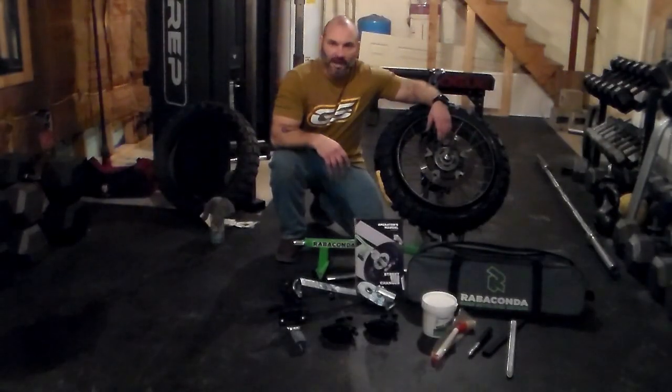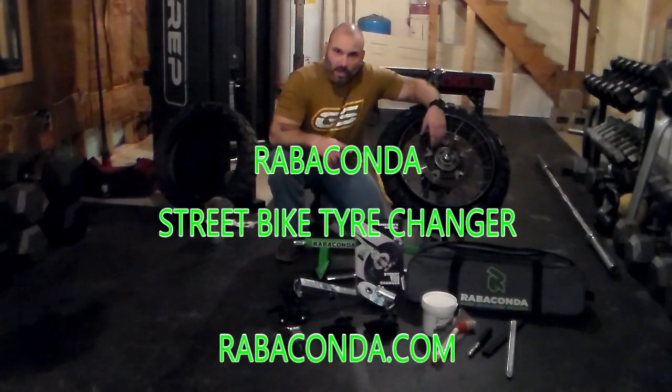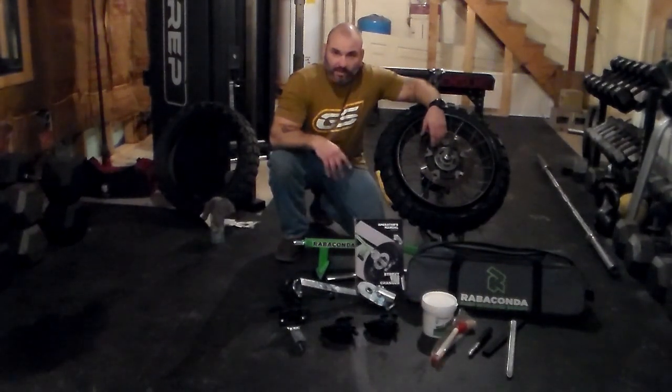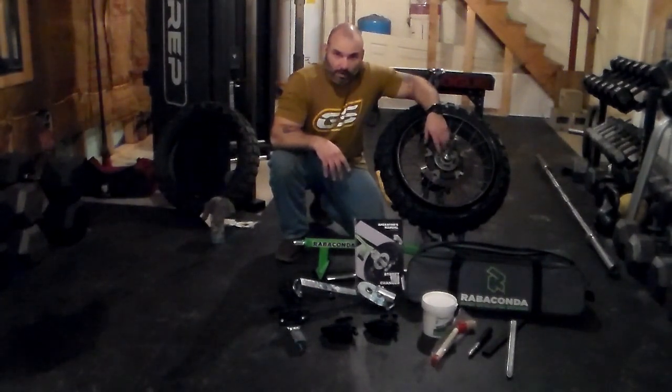So there you have it — Rabaconda's street bike tire changer. I really hope you enjoyed this video. If you did, hit the video with a like and subscribe to the channel — always more motorcycle stuff coming. If you're interested in purchasing this, go to Rabaconda.com. They do have warehouses in the U.S.; I had this in like two to three days and was highly impressed with how fast it arrived. Any issues or questions, they will respond to your emails in a timely manner. If you're not sure what adapters you might need or other parts, be sure to throw them an email or give them a call to make sure you get all set up.